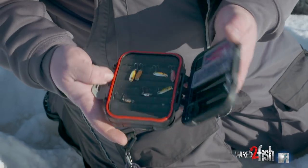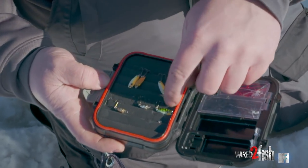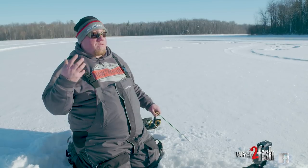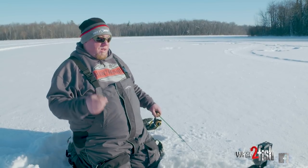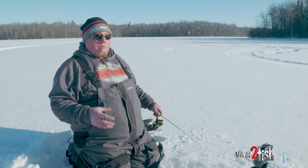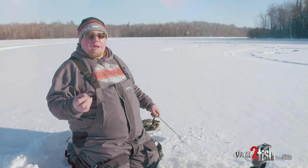My third one is the VMC Flash Champ Spoon in a 30-second size. That is basically just a meat delivery system. You can chuck it full of bait, send it down the hole, and if the panfish — bluegills, crappie, or perch — are just chowing on bait, that is a fast way to get it down there with a lot of flash and a lot of pounding action for those panfish.